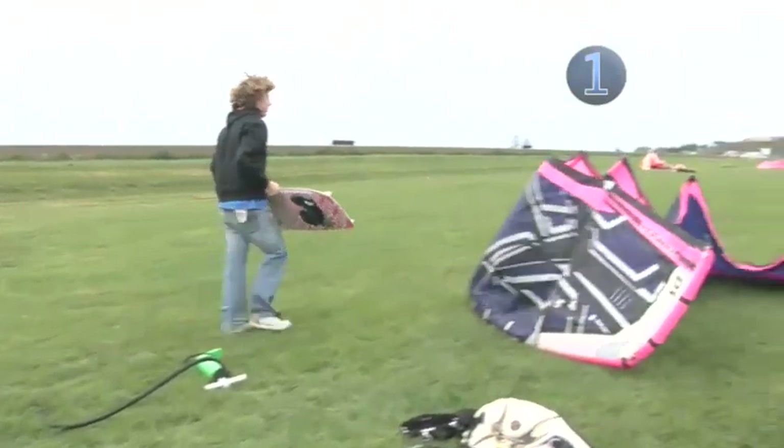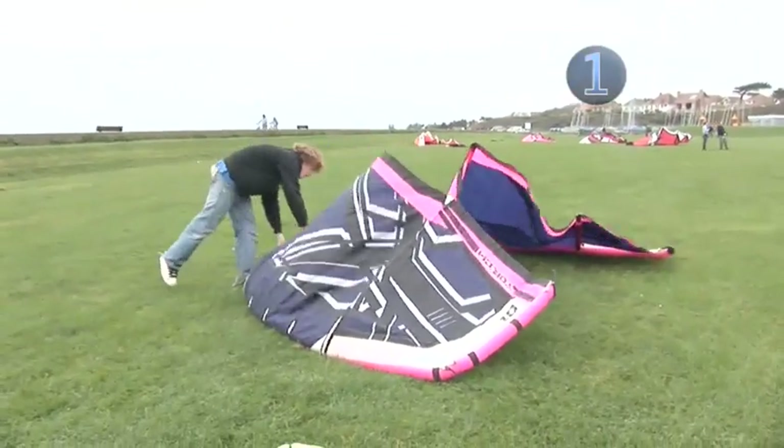Once the kite is fully inflated, flip it over so it's lying on the inflated edge and weigh it down with your board.